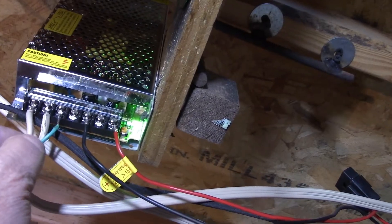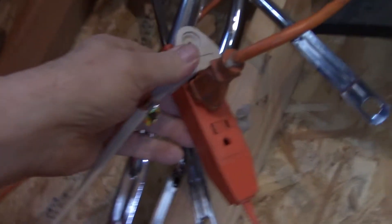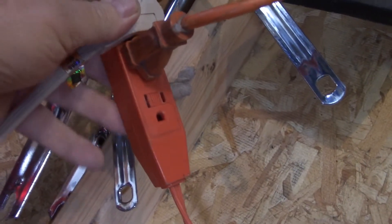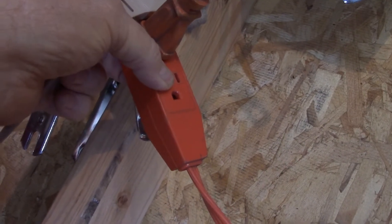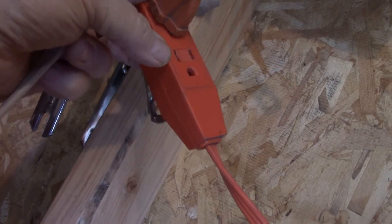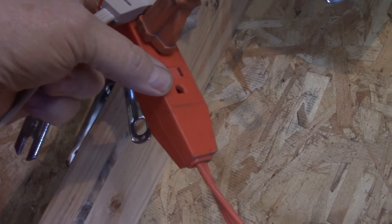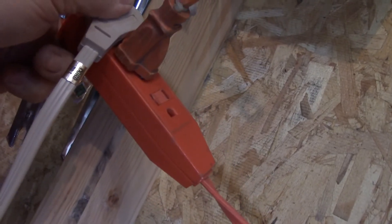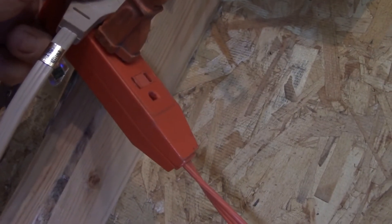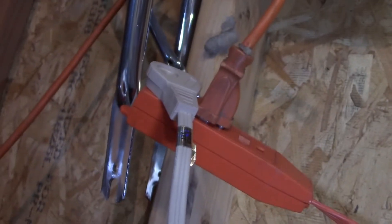Just make sure you get the L, the N, and the ground set up correctly. The L is — if you're looking at the outlet — the right-hand spade. The N is typically the larger one on an outlet, and then the round one at the bottom is going to be your ground.